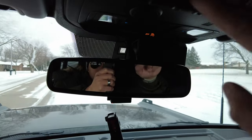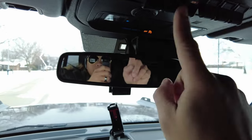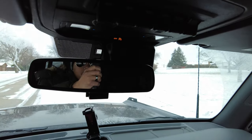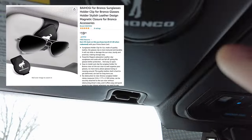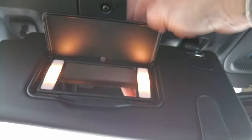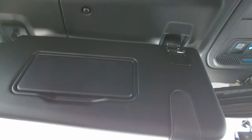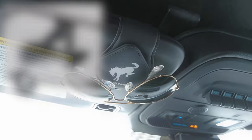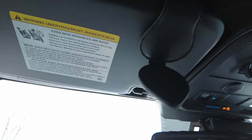The fourth accessory — on the Black Diamond since it has all these auxiliary switches right here, you don't have a place to put your sunglasses. I found this one on Amazon, it has 'Bronco' on it. It just clips right here on your visor so it doesn't cover the mirror. It's magnetic and it just secures your shades right there.